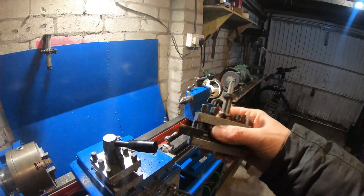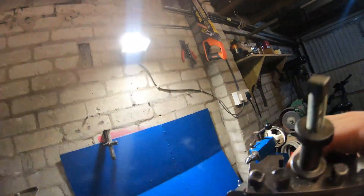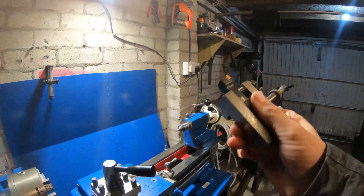I finally got some money together and managed to buy a couple of turning tools and also a boring bar with the inserts, and they're great.